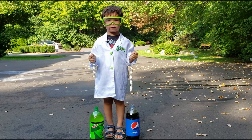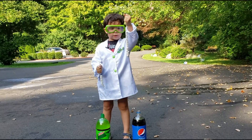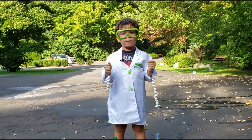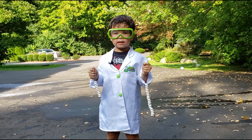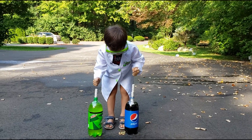So I have Mentos here. One is 10 and one is 20. My mom threaded them for me so I can put them in easier. Let's try it out and see what happens. Three, two, one, go ahead.